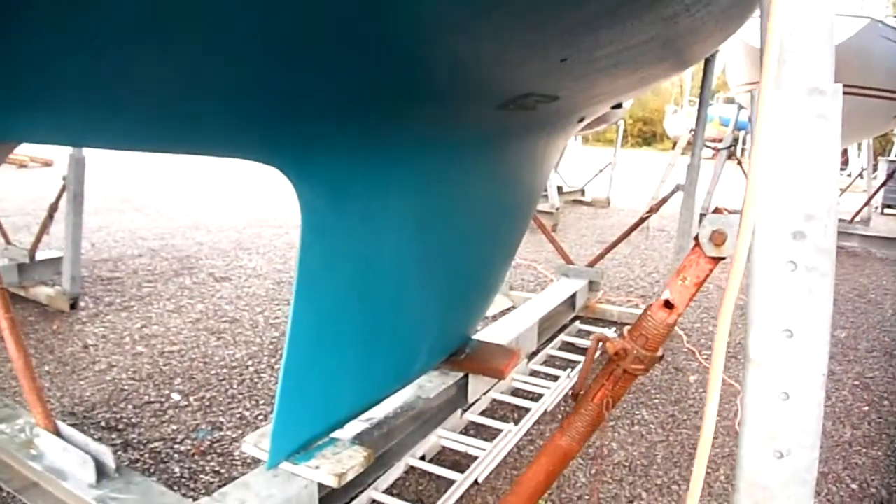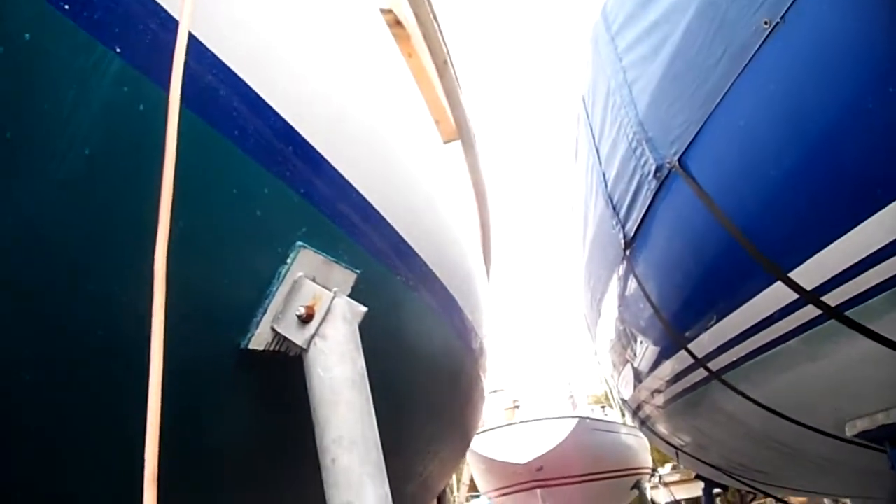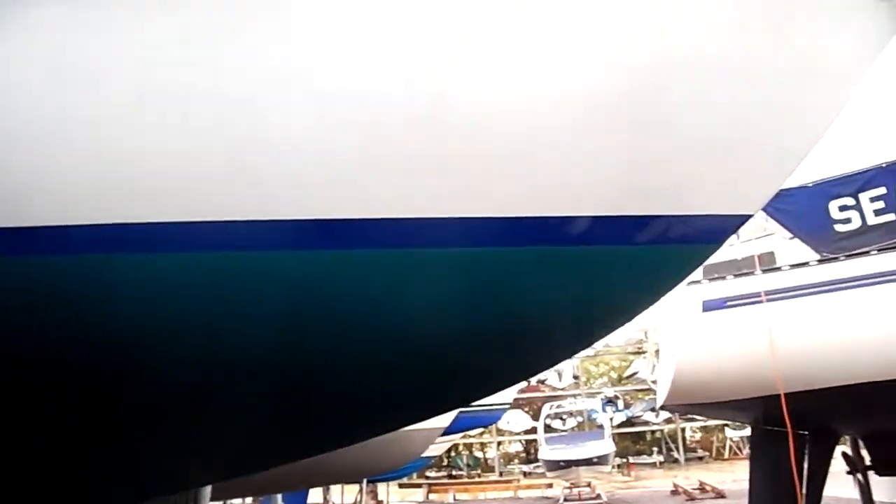Typical wine glass shape with a fin and skeg arrangement. I don't know if you can see the pronounced tumble home on the sides there. The boat has been resprayed and as you can see from the photographs, the hull is in extremely good condition.